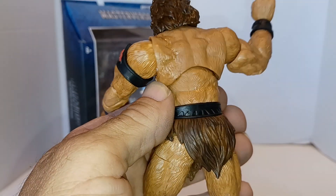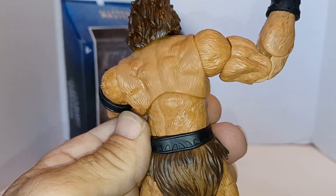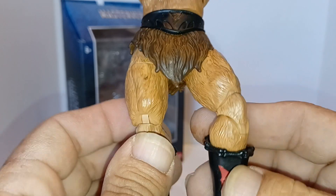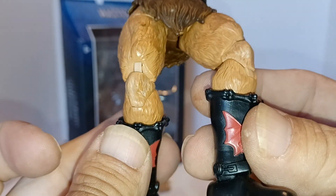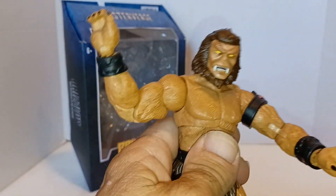They did a pretty okay job with the wash, but not that great. Especially under there they really screwed that up. On the legs the wash is done really poorly — it looks like half his kneecap is tan and the other side is washed. Kind of lame.